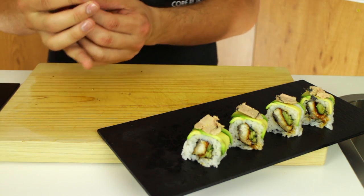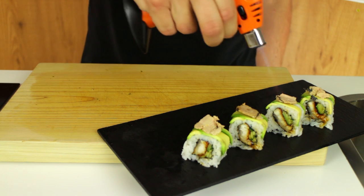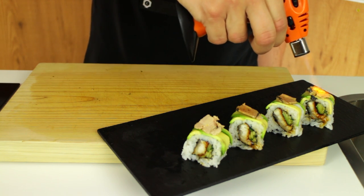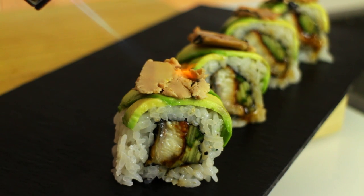Now I'm simply going to take a blowtorch and start to brulee the top of the foie gras, getting all those beautiful aromas releasing as the foie gras starts melting, browning, and just becoming something completely different to whole foie gras.